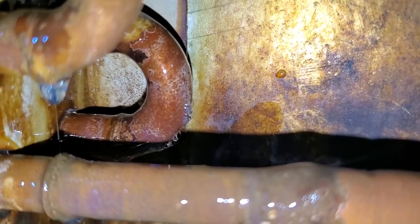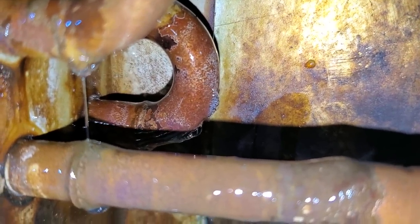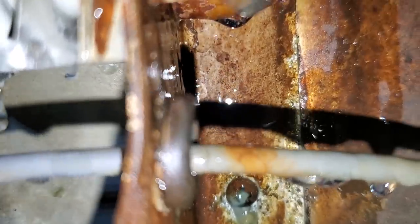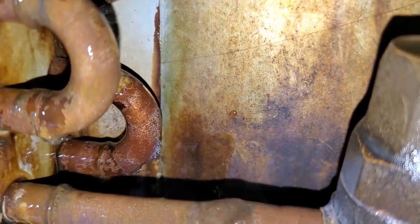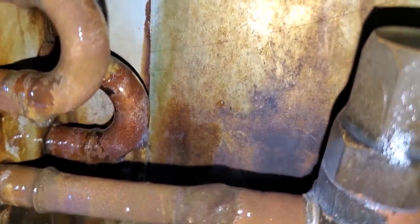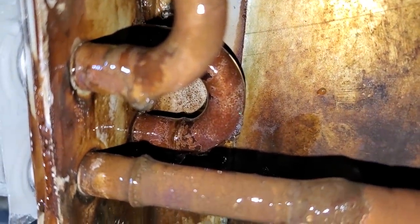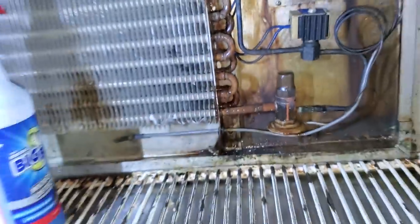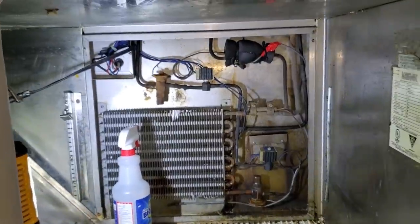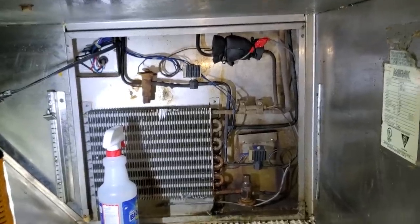There's the leak right there — right on the end of the return bend. I don't see any leaks down here. If that's the only leak, I can repair that. That looks like an easy one. Let me throw some soap bubbles on the rest and see if we get anything else. If we don't, then I'll heat it up and lay a braze joint on that.